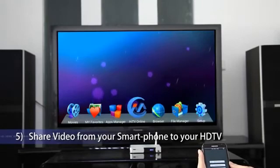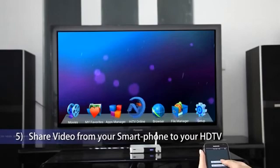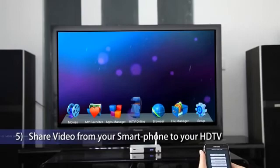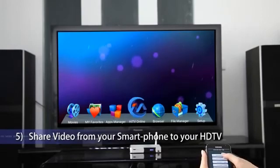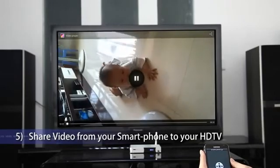Share video from your smartphone to your HDTV. Click HiShare, select Video Browser, then select a video to play on your HDTV.